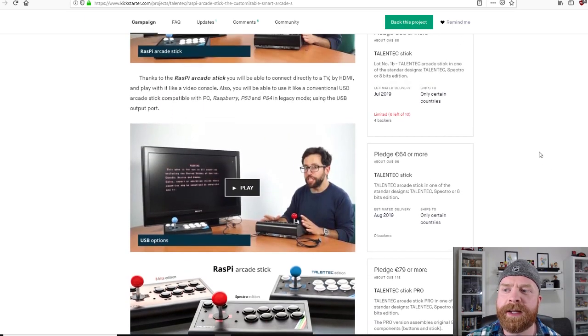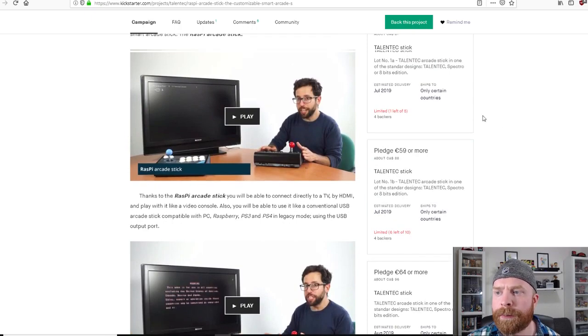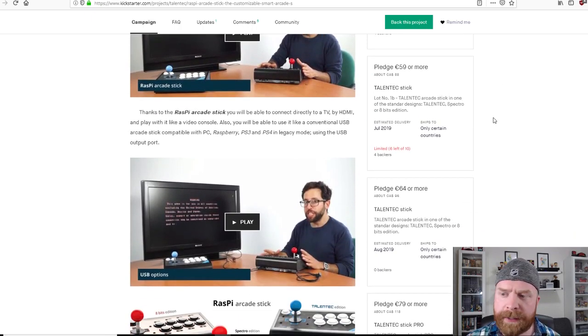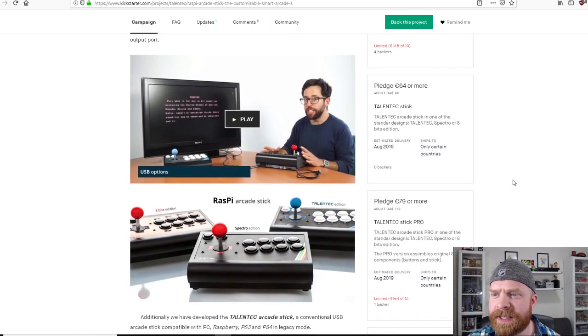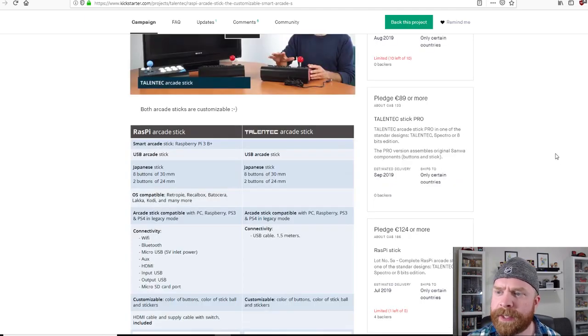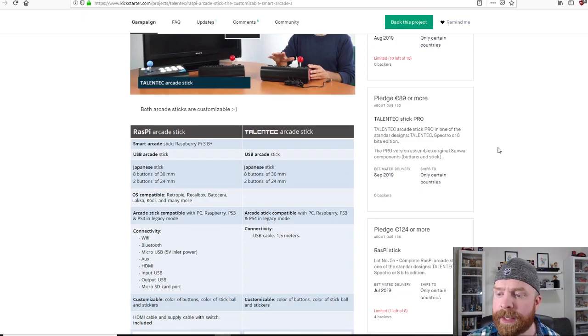They have different pricing tiers — once a lower price tier fills up, you move to the next higher tier. The highest tier for the standard generic parts stick without a Raspberry Pi is $96 Canadian, and the regular fight stick with Sanwa parts tops out at $133 Canadian, which works out even cheaper in US dollars.